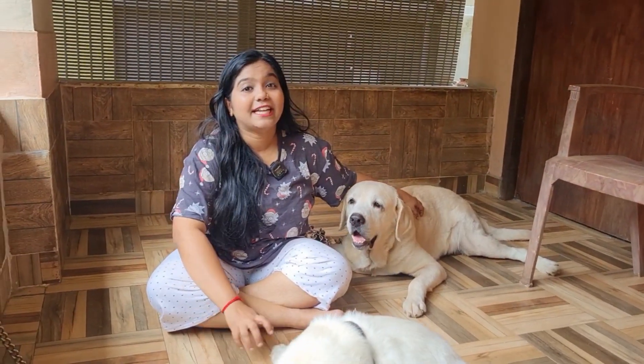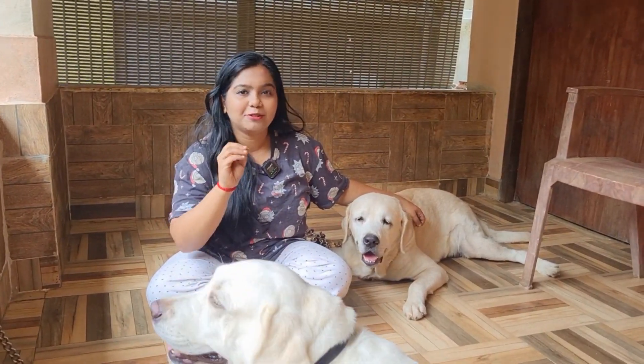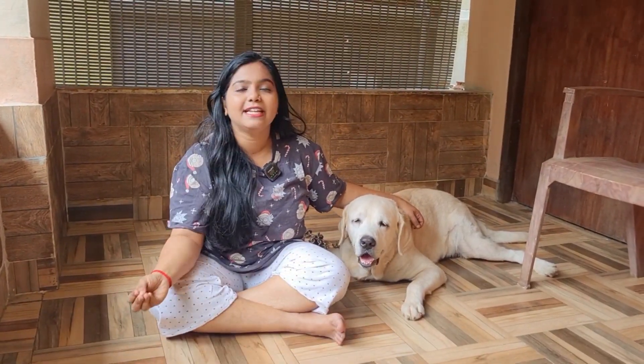Hi, hello and welcome back. This is an exclusive video that we have done. One more time we have requested a video where we are going to reveal a personal story about Leo Lavie.